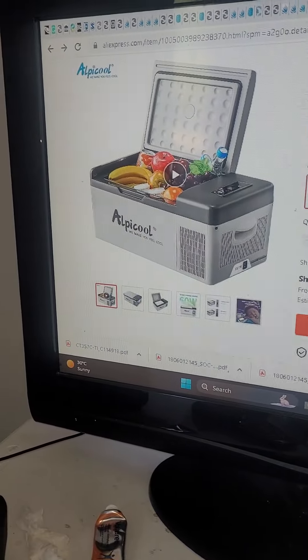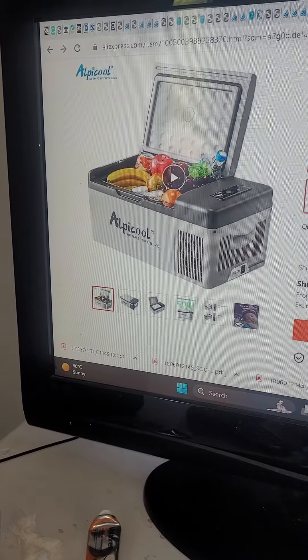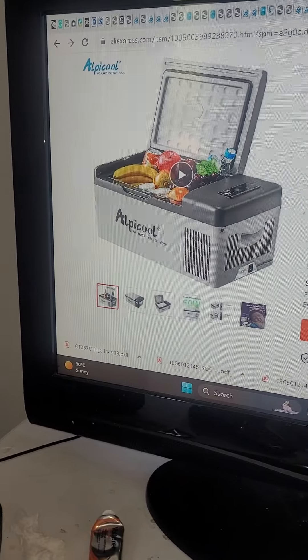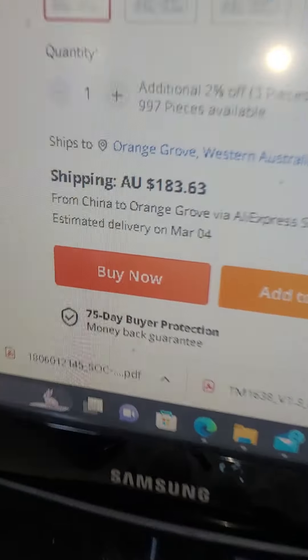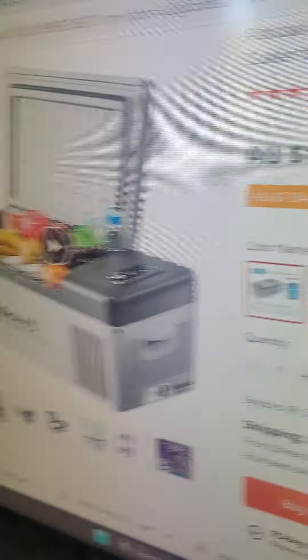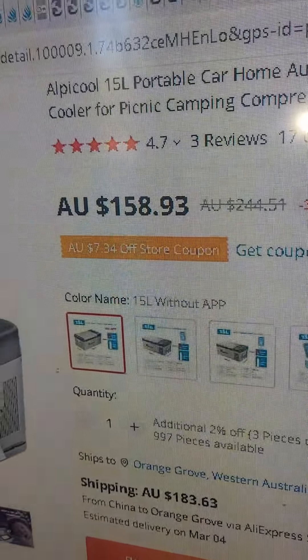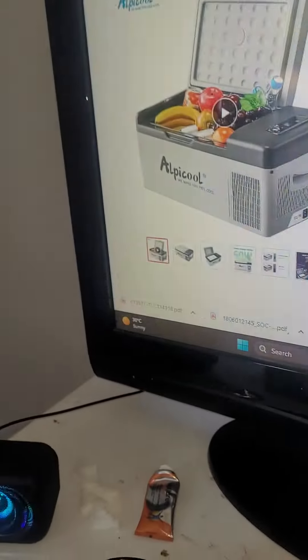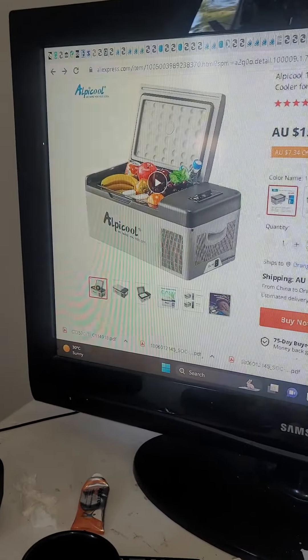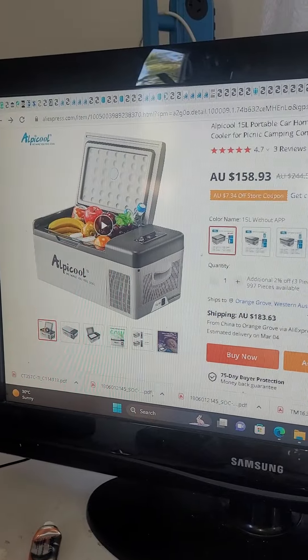The fridge itself is actually a good price, but the shipping is not a good price — $183 to ship to Australia, which is not good at all, although the price for the fridge itself is very competitive compared to what's available for Brass Monkey here. So that's the end of this video, thank you for watching.